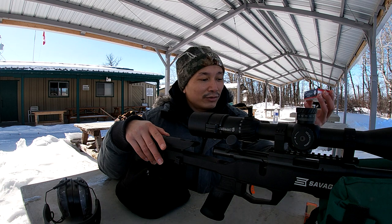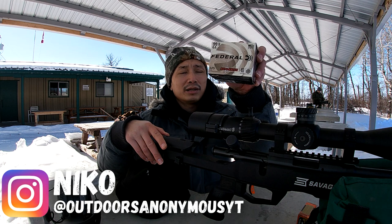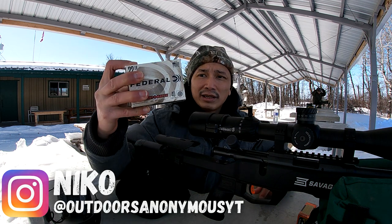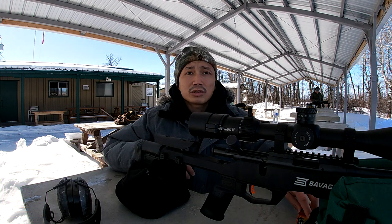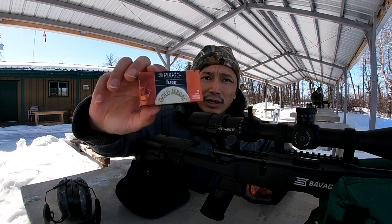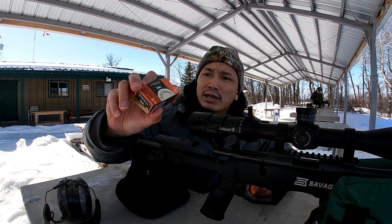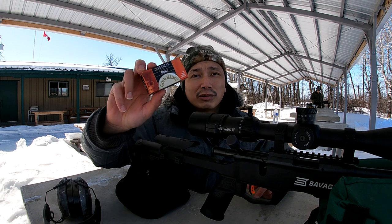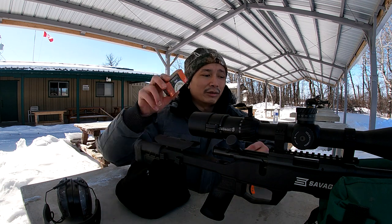Paid a little bit extra for it, but we're going to test it out today and see how it holds up. I also got the other ammo that shot the best from the last video test, which is this Federal Auto Match at 1200 fps, so we can compare it again. And a buddy gave me this Federal Target Match at 1080 fps — there's only about 10 to 12 rounds in the box — but we're going to test that out as well.